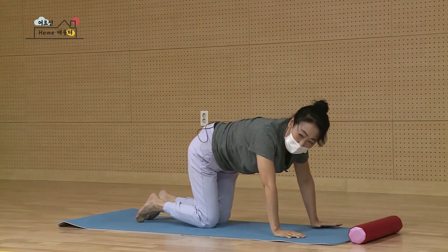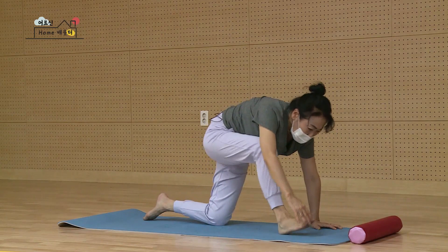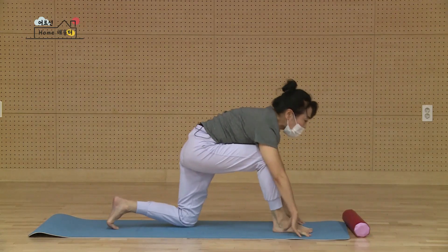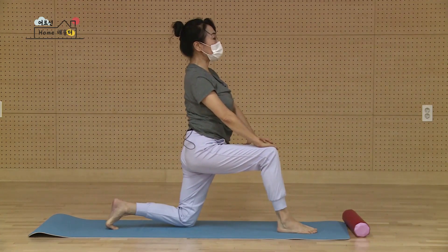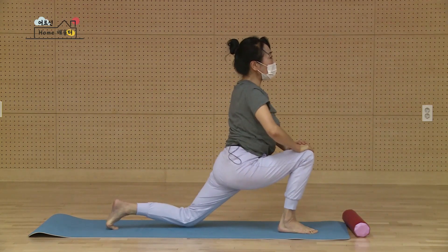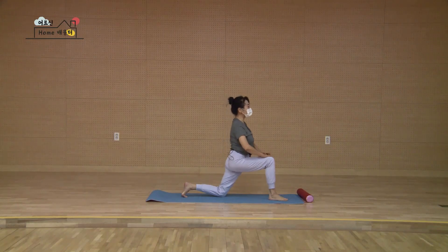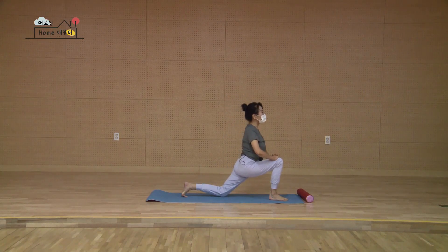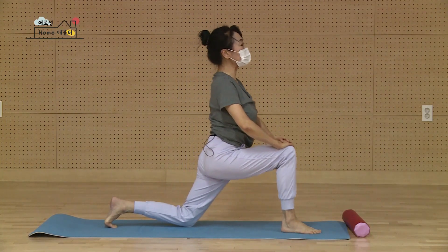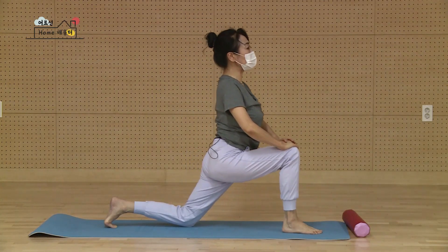다시 한 번 더 반대쪽 갈 거예요. 오른발을 뒤로 쭉 펴신 다음에 두 손바닥 사이에 다리를, 한 번에 오실 수 있다면 한 번에, 안 되면 당겨서 손으로 발을 잡고 오시면 돼요. 한 손 한 손 일으켜서 두 손 온 무릎이에요. 허리 폈죠. 숨을 천천히 마시고 내쉽니다. 천천히 지그시 앞에 무릎을 접어요. 몸이 돌아가지 않고, 많이 못 접으셔도 괜찮아요. 다시 천천히 풀어주고 한 번 더요. 내쉬면서 앞에 무릎을 접으면서 내 왼쪽 허벅지가 당기죠. 세 개째 쭉, 다시 밀어서 올라오시고 마지막이에요. 네 개째 깊숙이 밀어요.